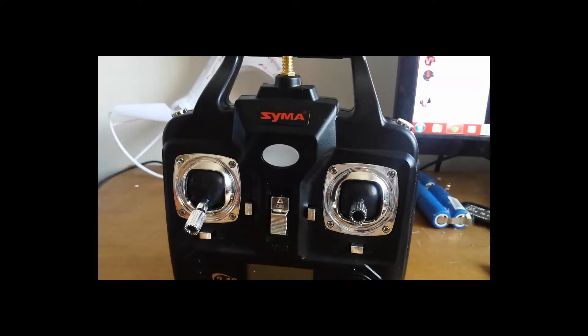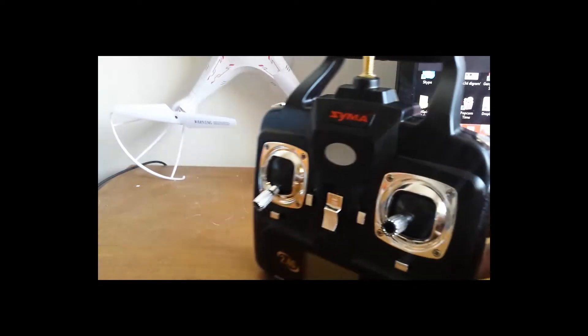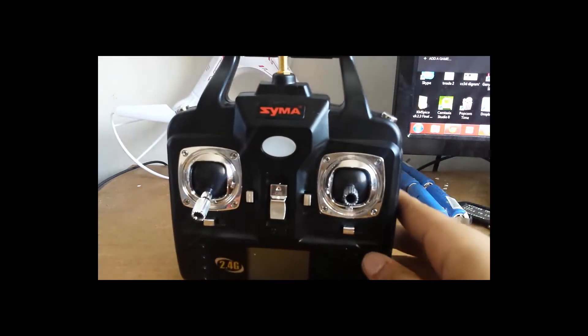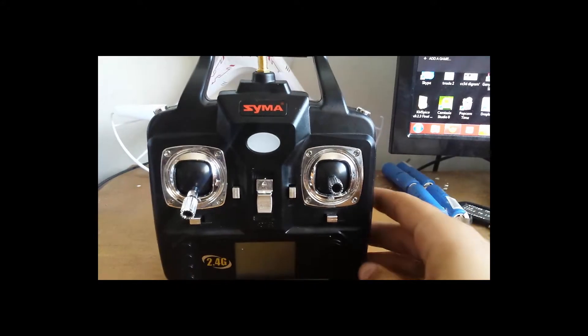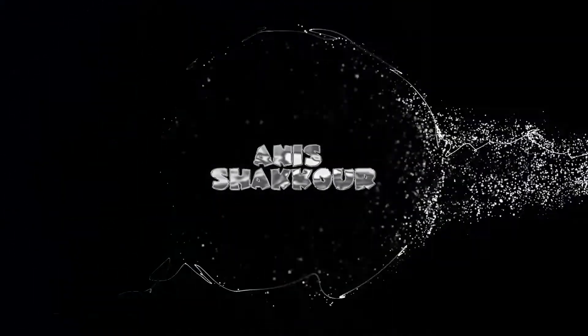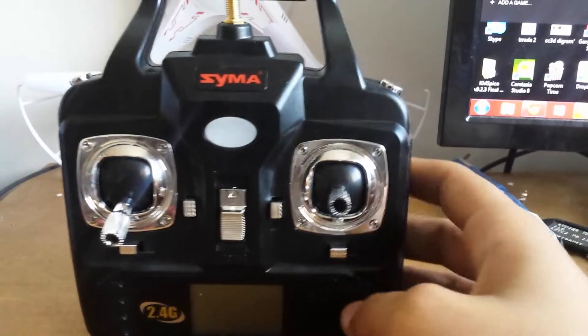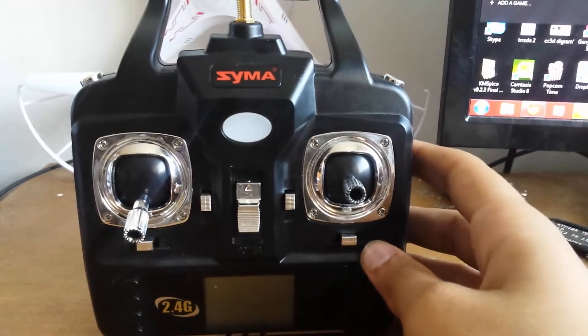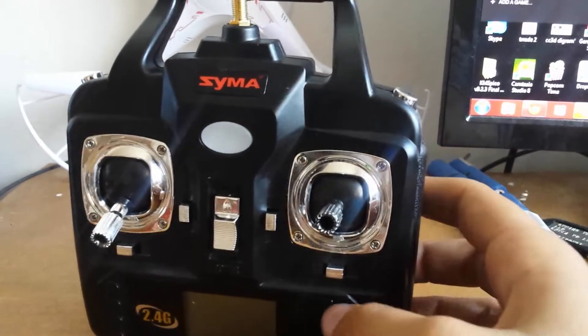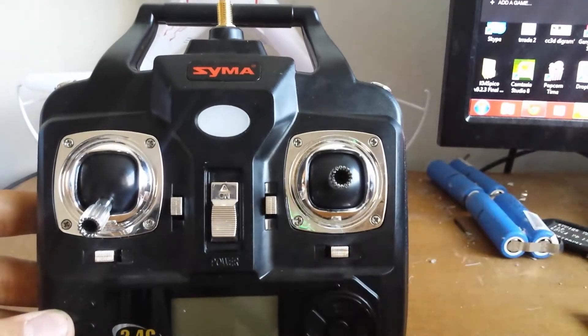Hello YouTube. I recently got the SEMA X5C watercopter and I've been flying it, but I really don't like the transmitter range, so I decided to modify it. I went to YouTube, searched how to modify it, found a video, and I'm gonna show you how to do that exactly. First off, you're gonna need to get your SEMA transmitter of course.